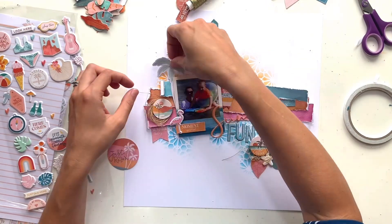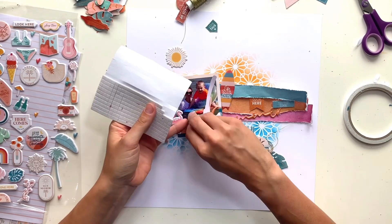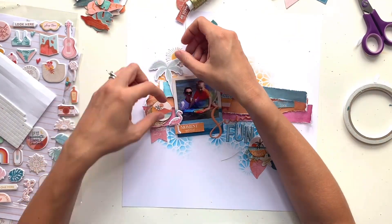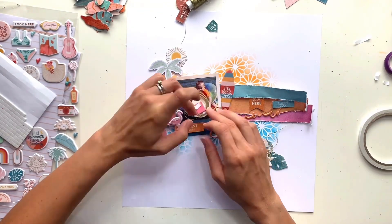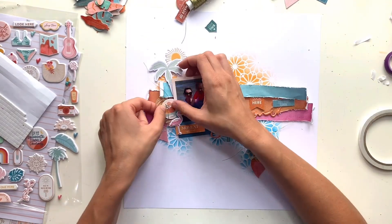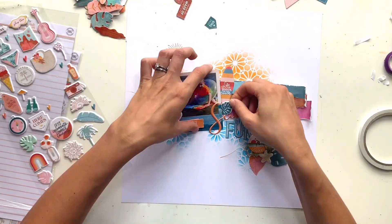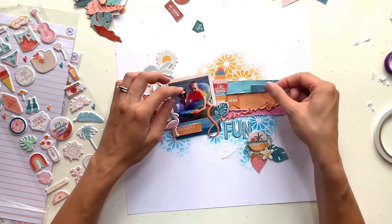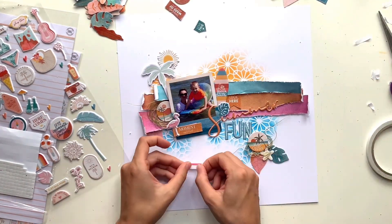I've also added some gold metallic thread clusters — one underneath the round chipboard flare down by my leaves, and another just to the left of my photo. That's by We Are Memory Keepers, and I love that stuff. I felt gold went really nicely with the colours in this layout, reminding me of gold and sunshine. I've added a couple of puffy stickers to the page: sunshine up at the top behind my palm tree, and to the right of my photo a stripey surfboard.